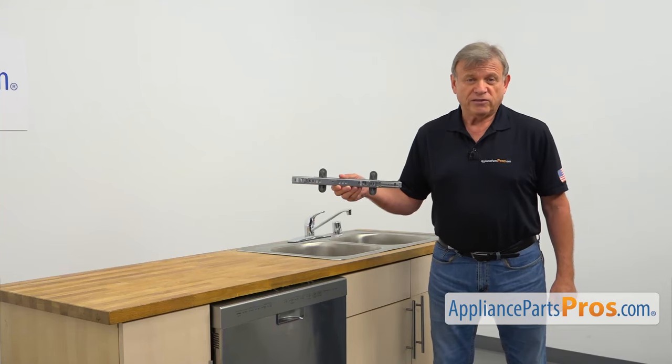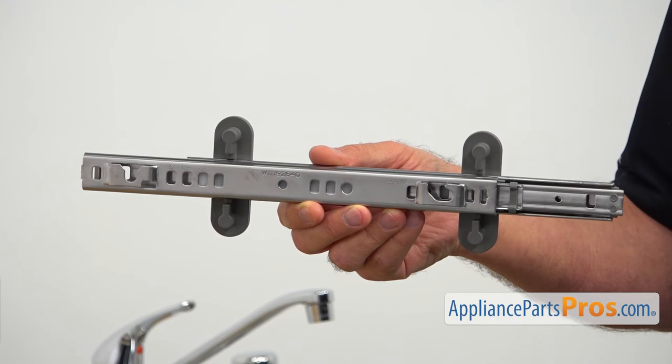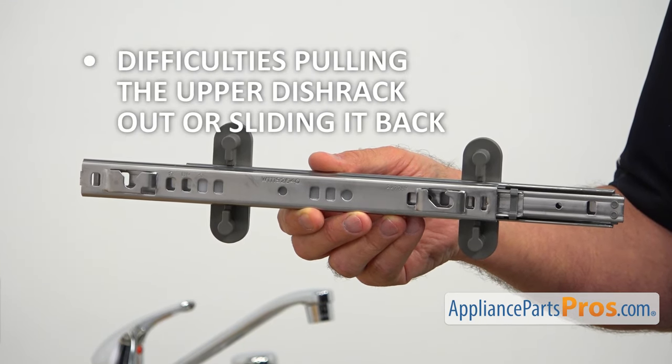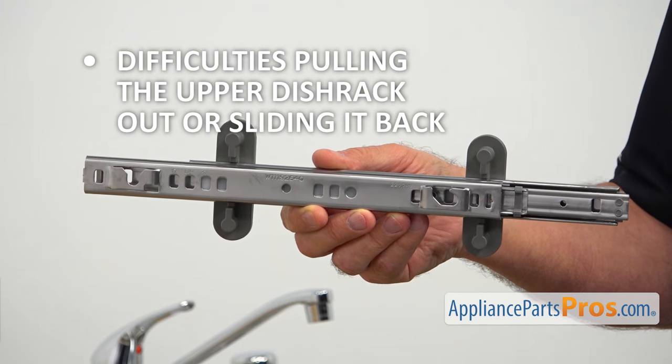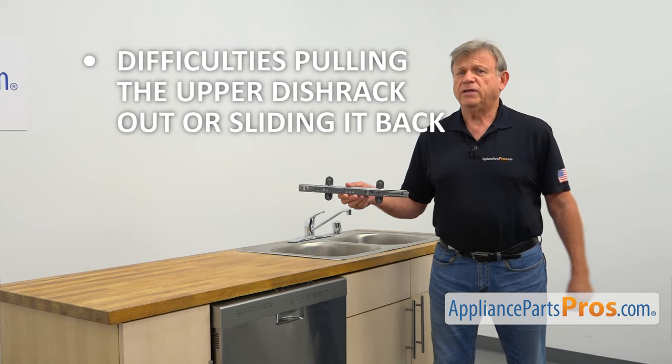This upper dish rack track is mounted on the left side of the cavity. If you are experiencing difficulties pulling the upper dish rack out or sliding it back, check the upper dish rack track assembly and replace it if needed.